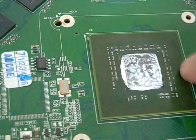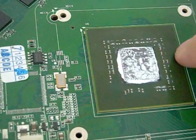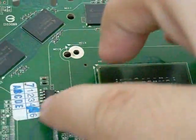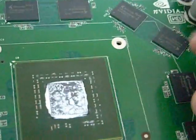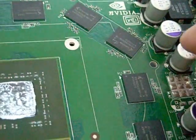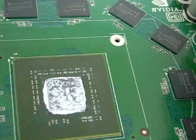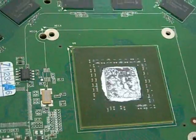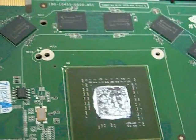That said, that does not mean the other components like the RAM, the MOSFETs, resistors, and capacitors have such a high resistance to temperatures. So if you have a crappy cooler, like this thing has — I just took it off — that's the problem.